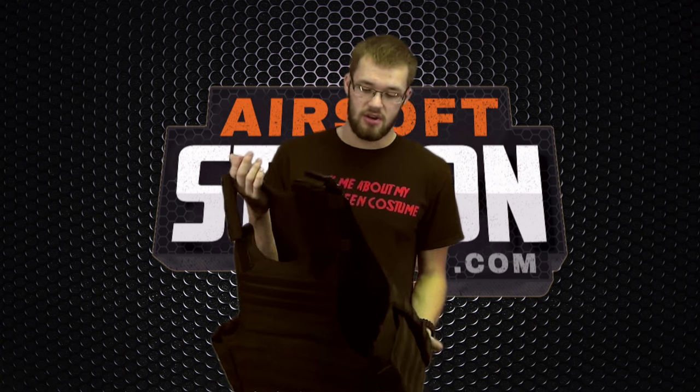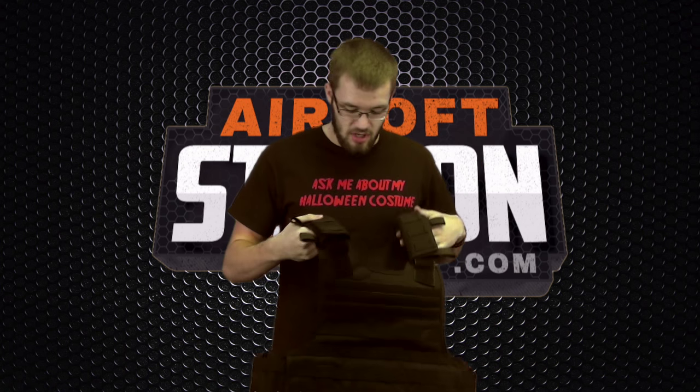In general, there are a lot of different types of loadouts that people prefer. For example, some people prefer a very heavy, very full loadout — something like this plate carrier. It has MOLLE which goes all the way around.